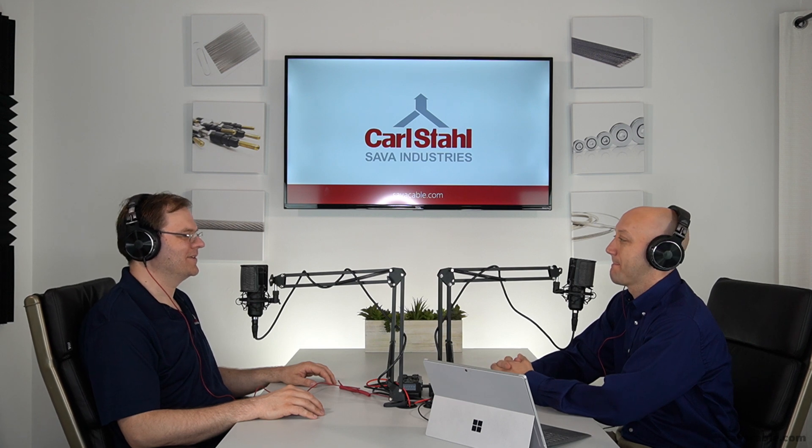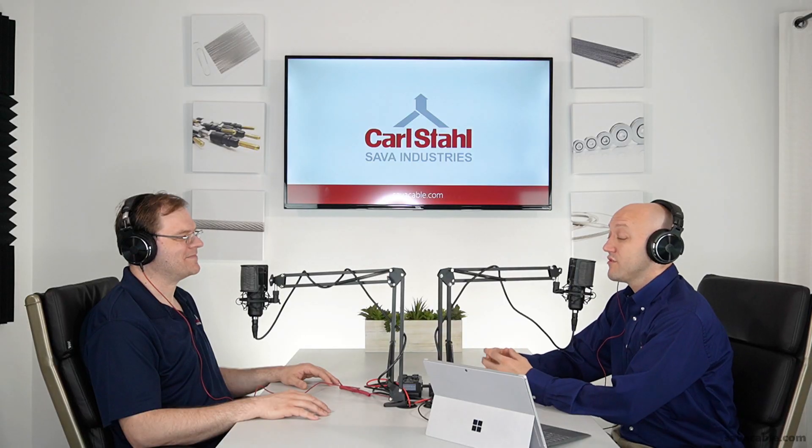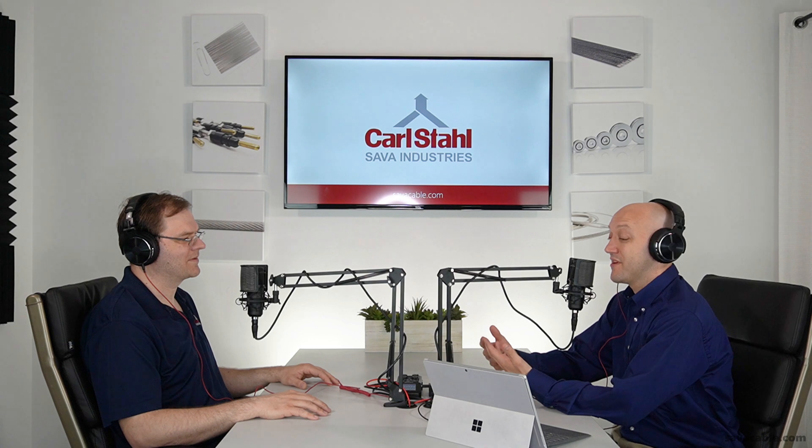Thank you, Craig. Nice to be here. I've been here as an engineer at Saab Industries for a little over 15 years now. I have a Bachelor's of Mechanical Engineering from Lehigh University in Bethlehem, Pennsylvania, and a Master's of Mechanical Engineering from Stevens Institute of Technology in Hoboken, New Jersey. Here at Saab, I try to do a little bit of everything — application engineering where I speak directly to a customer and help them find a solution, as well as help out on the assembly floor. I've also designed fixtures for the inspection department and helped out in the tool room. You're also an expert on proof loading and pre-stretching cable, which is why I'm excited to talk to you today.